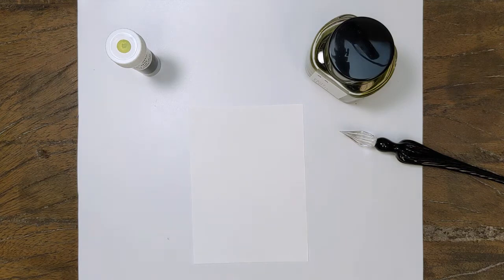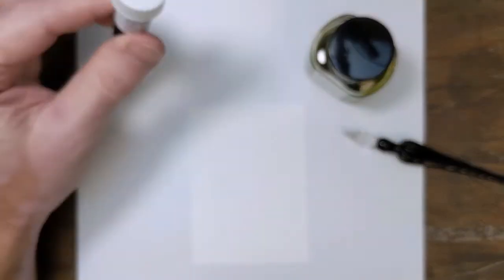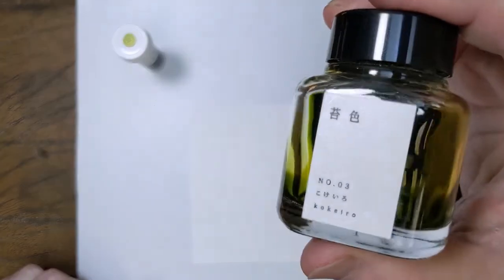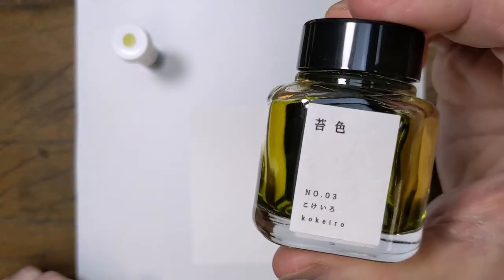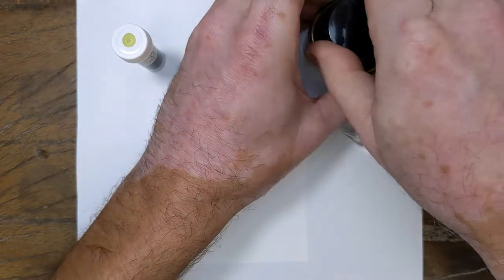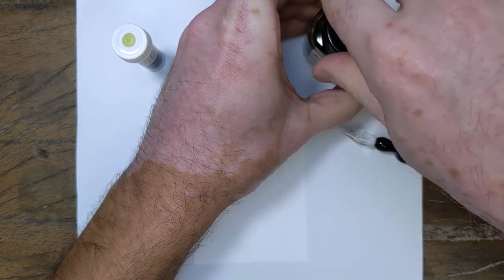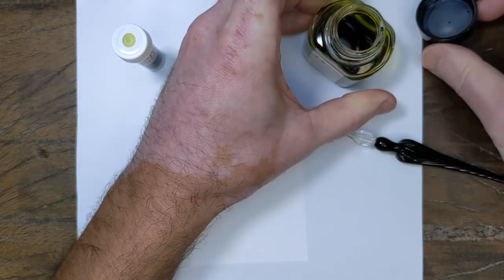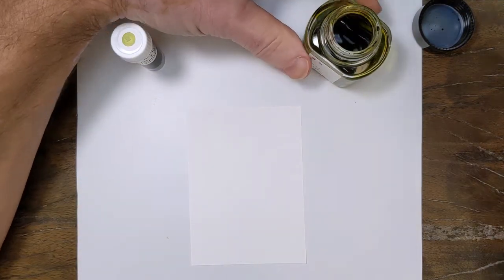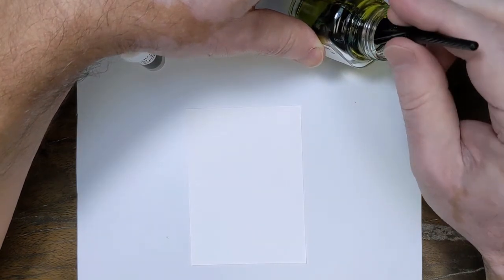Hey folks, it's Mike at the Pen Outpost. Next up in the Kiyo no Odo series is a green — a light green. It is called Kokeiro, and that pretty easily translates to the color of moss. It is named for the mosses, the color of the mosses typically found in the gardens, on the trees, on the rocks, and in the gardens of Kyoto, around the city of Kyoto.